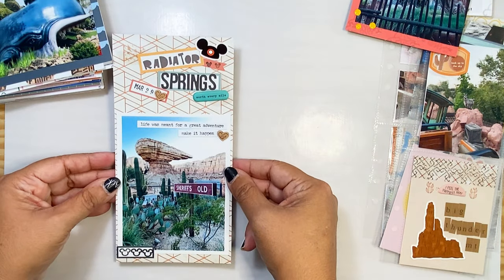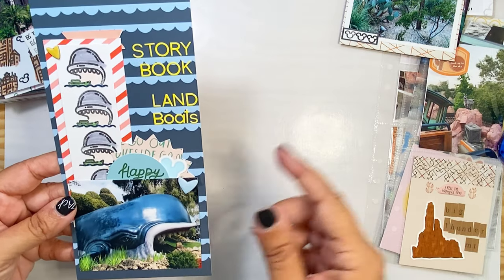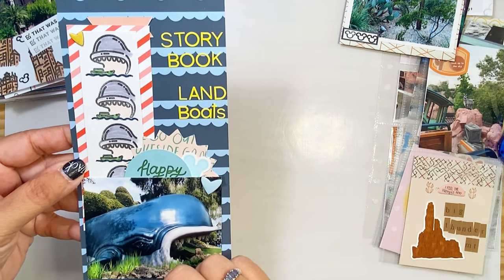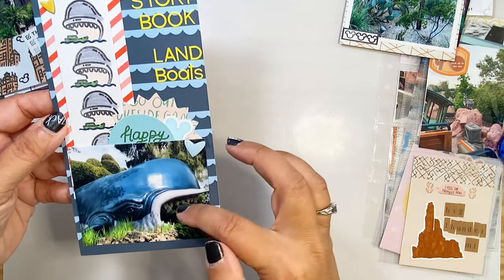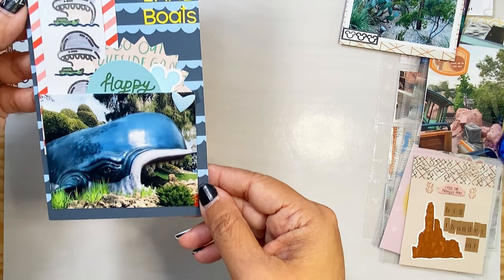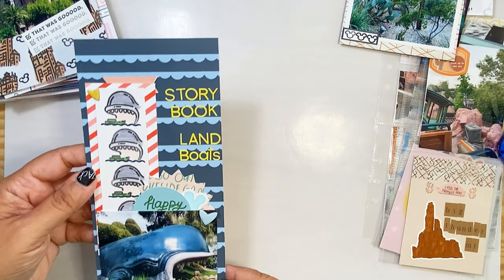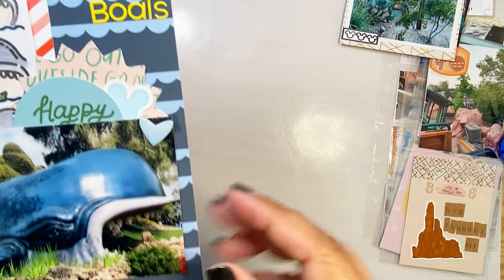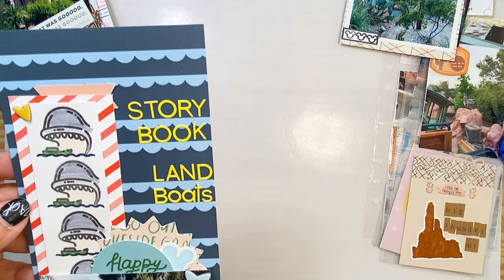Here's one from Radiator Springs. This is one from Disneyland at Fantasyland — it's one of my favorite rides, the Storybook Canal Boats, and we have this stamp. I went ahead and stamped it, colored it in with some colored pencils and markers, and then I added a little pocket and just some alphabet stickers, using colors from the picture. When you're in line there they have these little posts with kind of red stripes, so I thought that would tie in really well. You're probably never going to find the whale from Pinocchio, so having this stamp available just made this layout a little bit extra special.